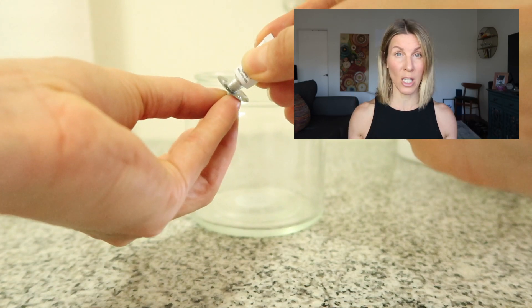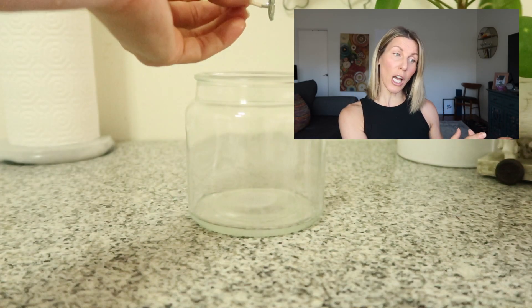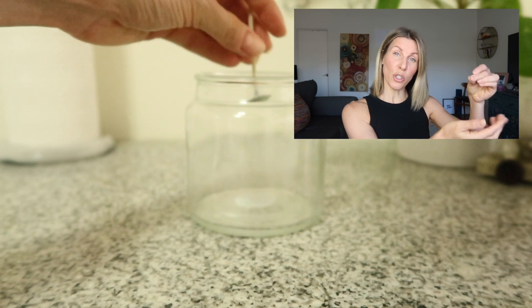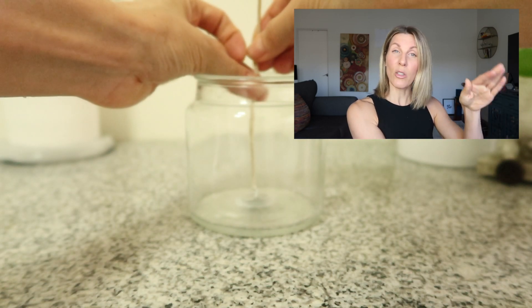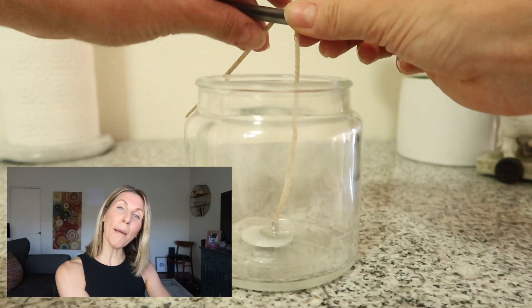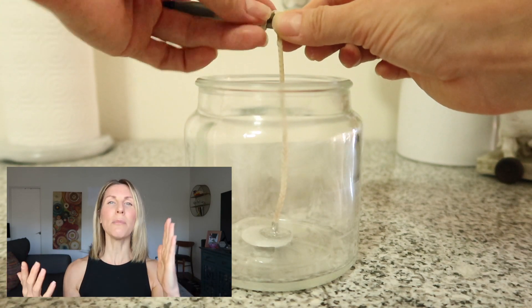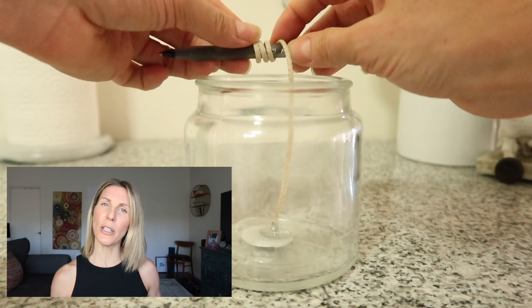While all of this is going on, you want to prepare where your melted wax is gonna go. You're gonna take some super glue and super glue the little wick piece onto the bottom of the jar. Then you're going to wrap the end of the wick around a pencil — this keeps the wick nice and straight.